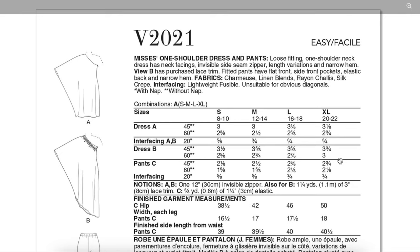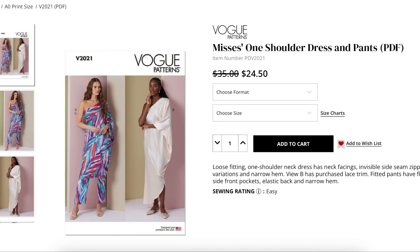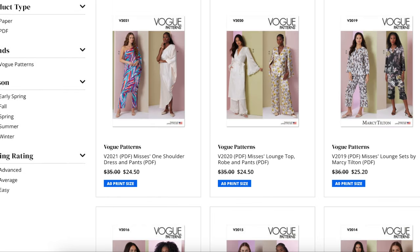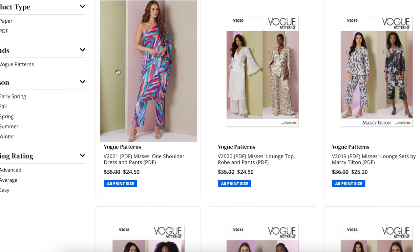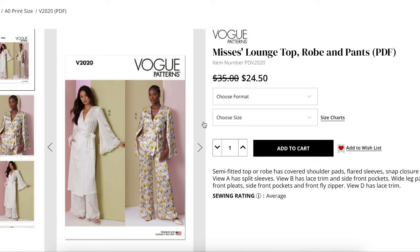I don't really know how you're supposed to pick your size, unless it's off of the finished garment hip measurement — that seems risky. Notion wise: invisible zipper, lace trim, and for view C, elastic. So there's nothing in here other than interfacing probably. I would definitely be doing my own research on this, making sure it doesn't stretch out. But all the sizes are in one, so you'd just buy the one and figure it out later. Still strange that there are no body measurements — you'd have to dig up a body measurement chart online.